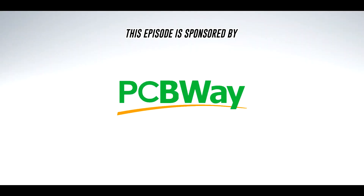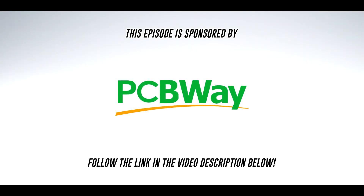This episode is sponsored by PCBWay. Follow the link in the video description below to order custom circuit boards for your projects at PCBWay.com.